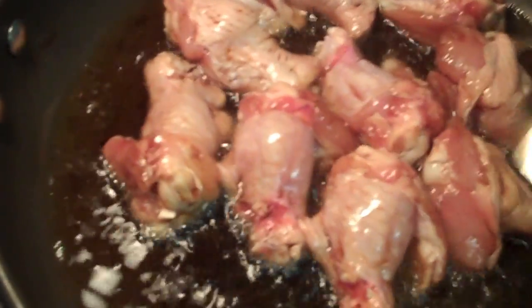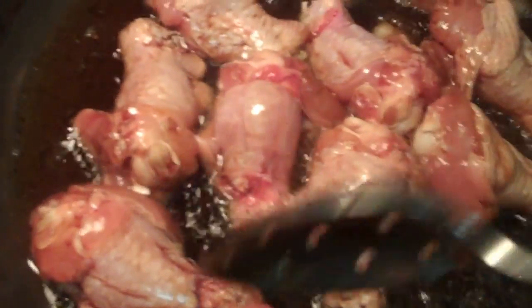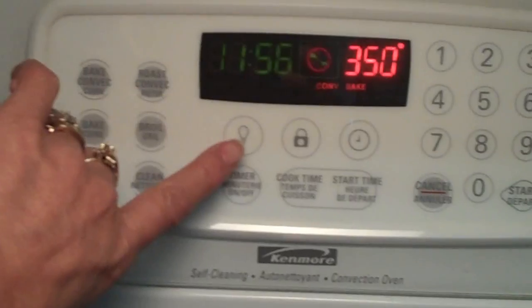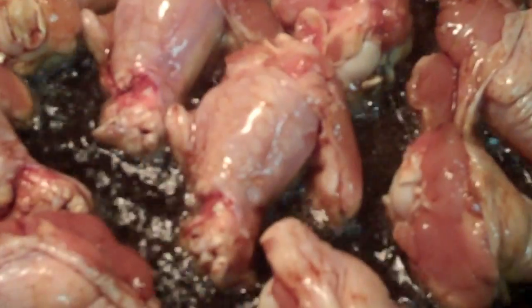You will give it about seven minutes so the meat is golden brown and also cooked in the oil. You don't need the old soy sauce marinade anymore. Instead, you're going to give it about seven minutes. Set your timer and give it seven minutes. Then you will turn it over and give it seven more minutes on the other side.